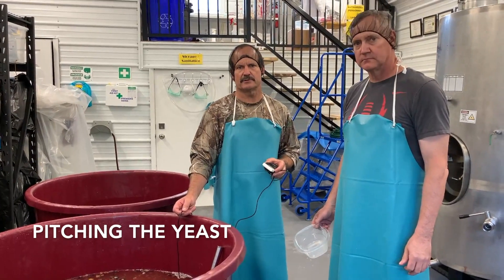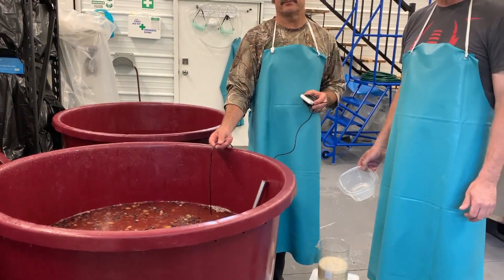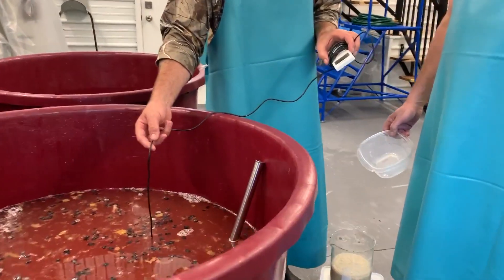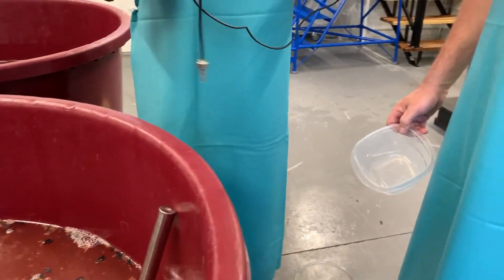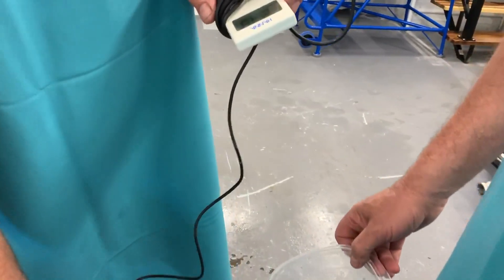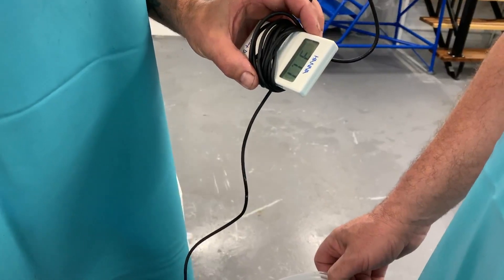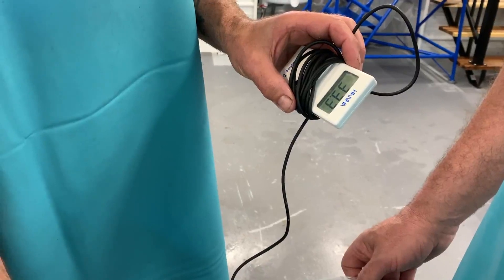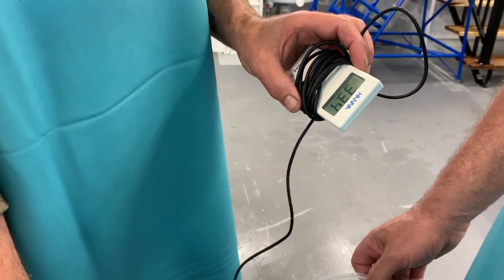We're going to check the yeast temperature and the must temperature — they have to be less than 10 degrees difference. We prefer seven to eight degrees. Right now this one is about 25.4 degrees Celsius. We'll check the yeast temperature — it's showing 30 and climbing. We'll give it a moment; it's slowing down the temperature rise, so we're up around the eight degree mark.